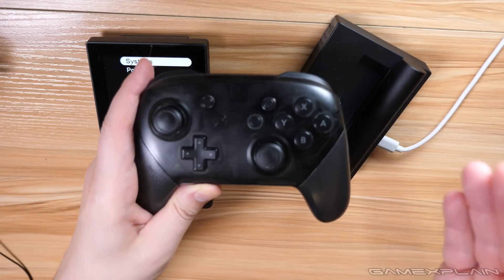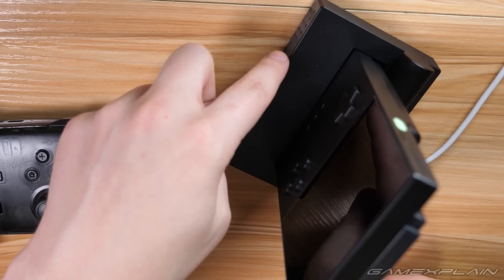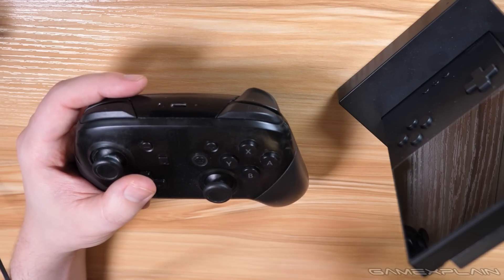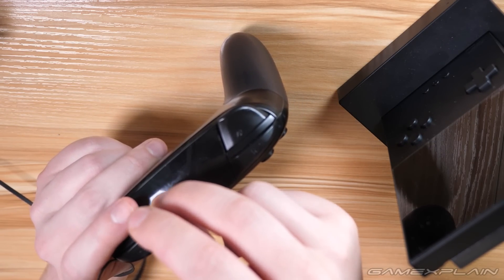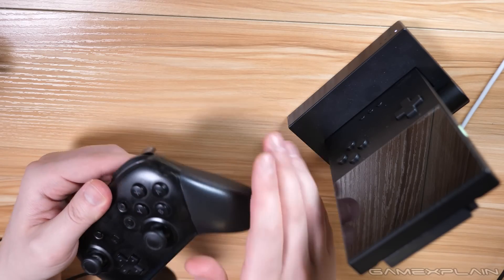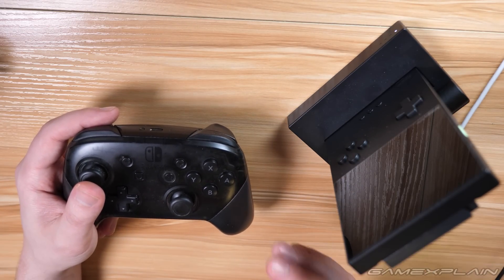Tip number eight: how to use a Switch Pro Controller when using the Analog Pocket in docked form. Let's dock it real quick. If your Pocket or dock doesn't automatically enter pairing mode — indicated by a flashing light — just press the button on the back to start looking for a controller via Bluetooth. Then on the Switch Pro Controller, press the sync button on top and hold it down until the lights start blinking on the bottom of the controller. It should automatically pair right to the dock. It is now paired — you can tell because the lights stopped flashing.